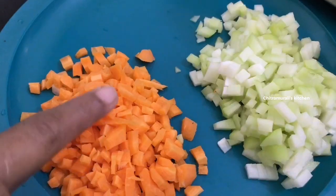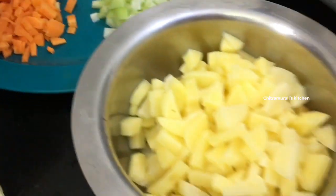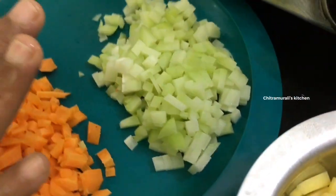Ingredients include carrot and chow chow. We will pack the carrot and the pan. We will chop the carrot into pieces and steam them.